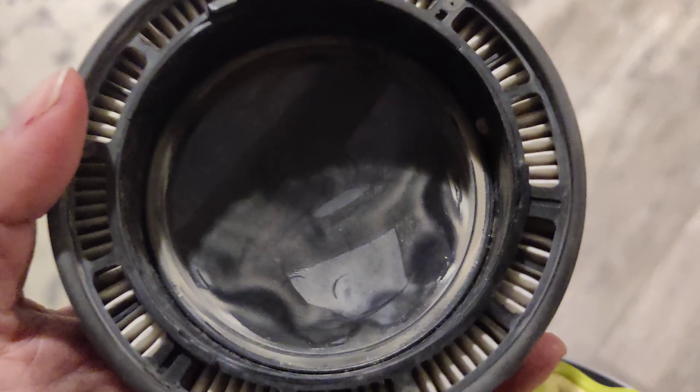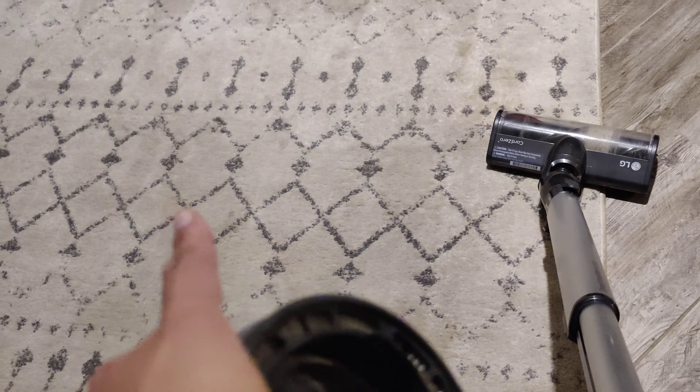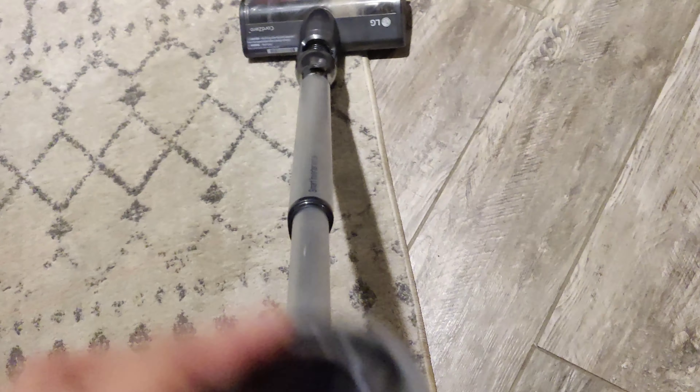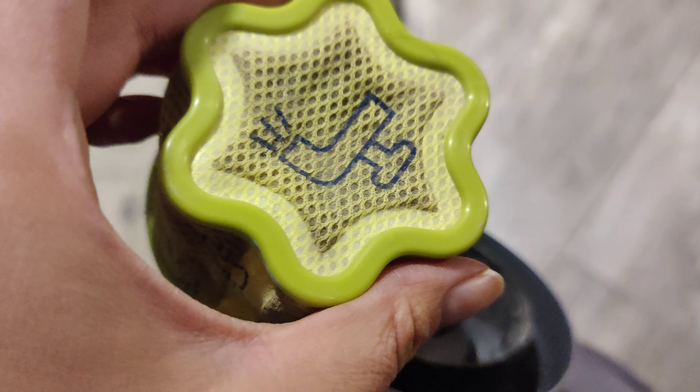I did mess up once — I forgot to put my filter back on after I washed it. I put baking soda on the rug and then forgot to replace the filter, so yeah, remember to put your filter back on or else that will happen. Not good. I don't think I can even rinse this off, but it still works. This bottom piece just twists off and the filter is here — I could probably wash it again, it's kind of dusty.